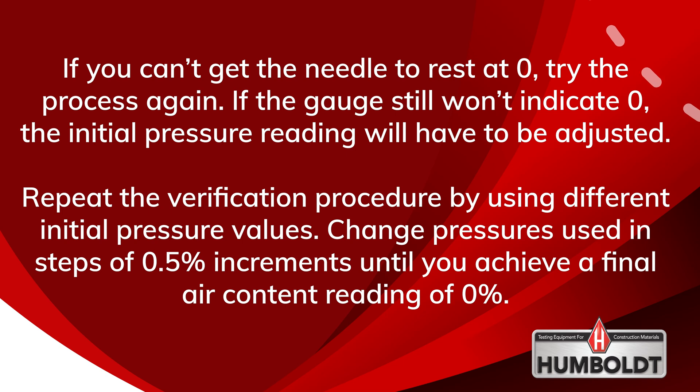To verify gauge accuracy, it is recommended that initial pressure is verified with all air meter calibrations.